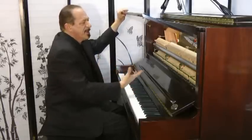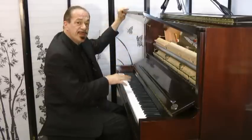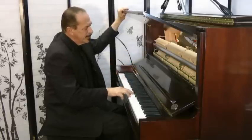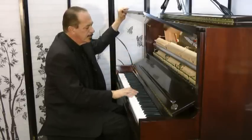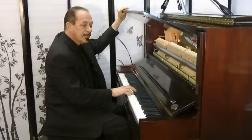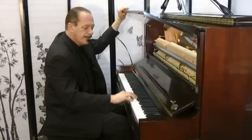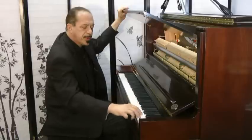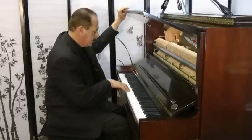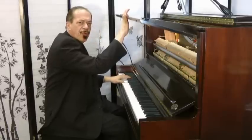Pianos are so engaging. They just speak to you, and you can speak through them. They can express your feelings. Listen to the mid-range on this piano. Listen to the highs. And listen to the lows — rich, robust.